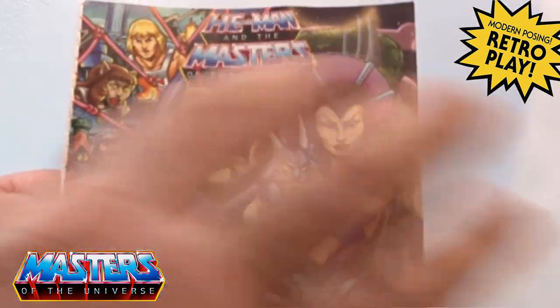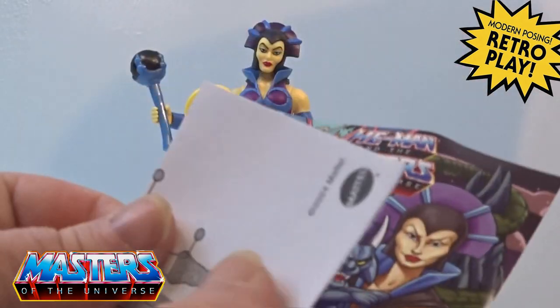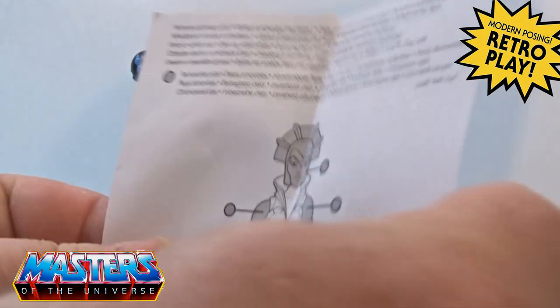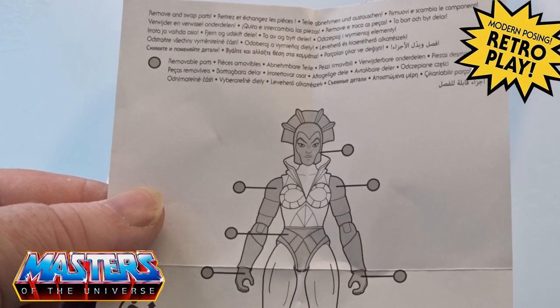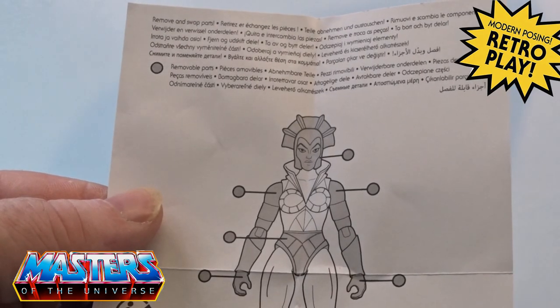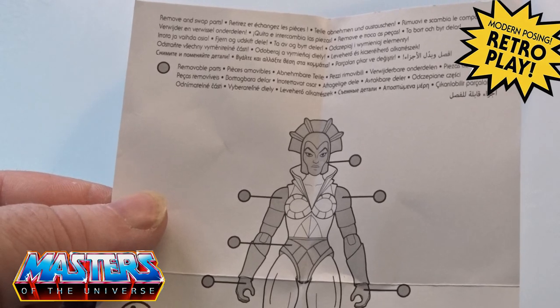She does come with the comic book again. I don't know the title of this with it being the EU release, and obviously that little pull-apart to replace with other figures - we know her head pops off, the arms pop off at the torso, the hands pop off, and they pop off by the boot cuff as well.